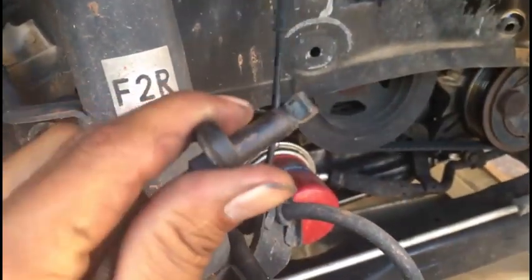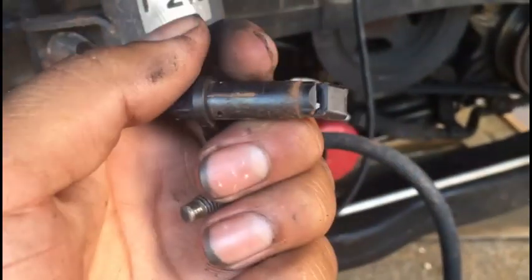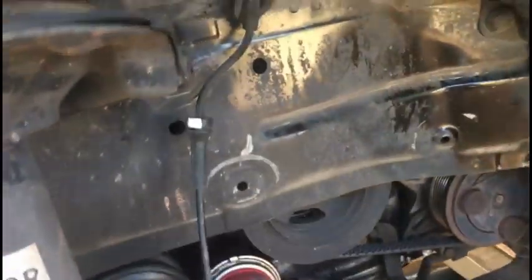After taking out that little bolt, you're going to pull it and it will come right out. This is the problem — it's been broken. We had a code for the right and left, and you can tell this thing is broken, and that's why it's been throwing the ABS light.